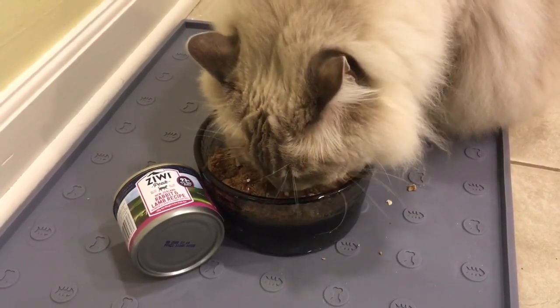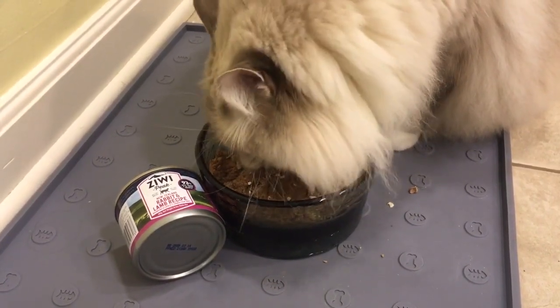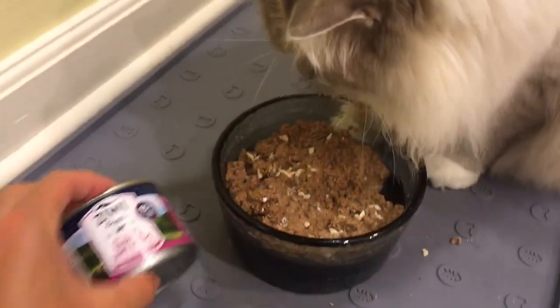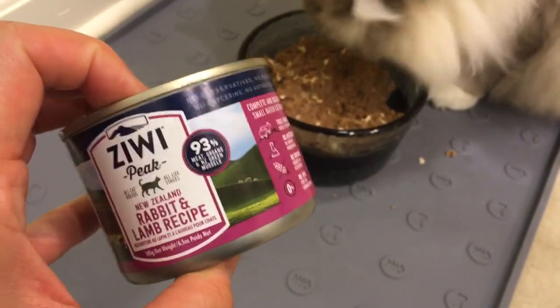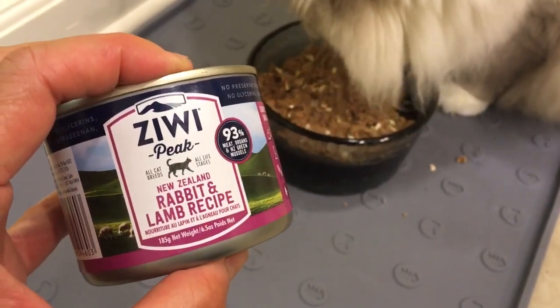I'm just so excited because I know how good this is for them — it's going in their bellies. Alright guys, a link to this is in the about section. Let me know if your cats eat Ziwi Peak and how they like it. Thanks so much for watching and we'll see you next time.